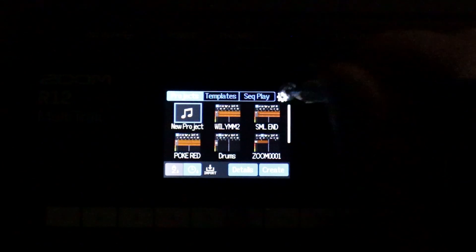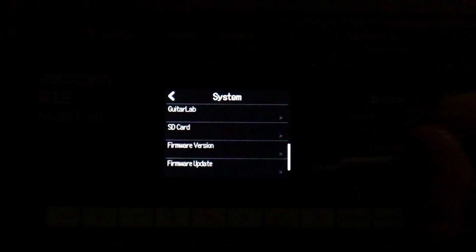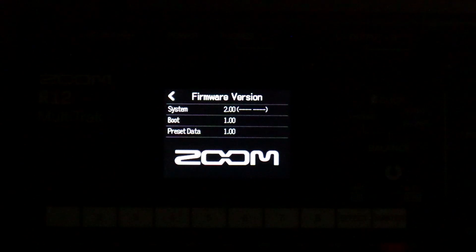We can verify the firmware version by again going into the system settings, scrolling down, and choosing firmware version. You can see we are now on system version 2.0.